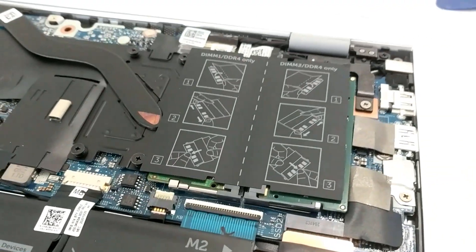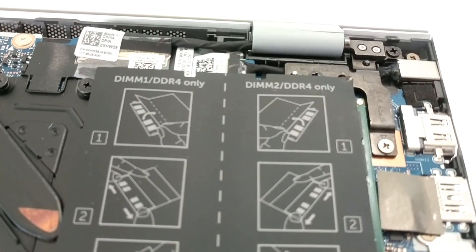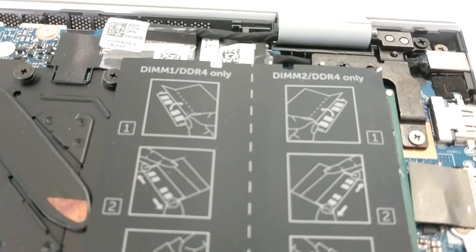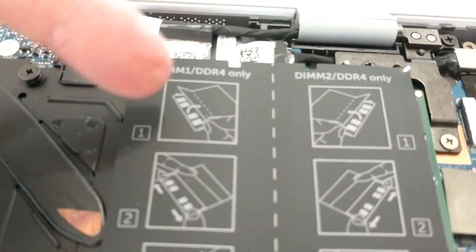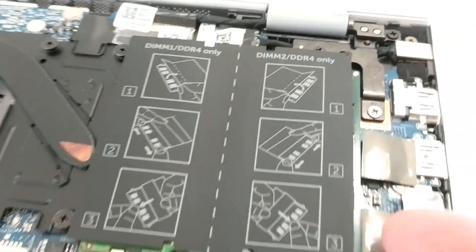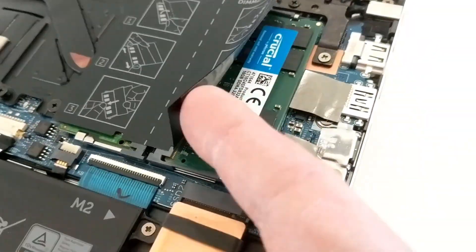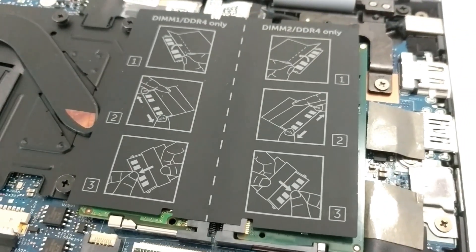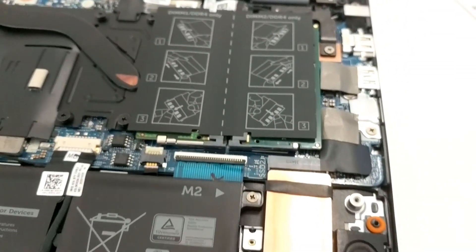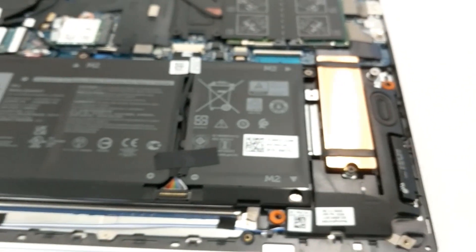Before we close it up, these are the two RAM slots. When you order your machine, if you only have one stick of RAM it'll be on the left side, but if you wanted to do an upgrade — which I previously did — it's very easy to access; you just lift the flap and stick it in there. Now let's close up the laptop and boot it up.